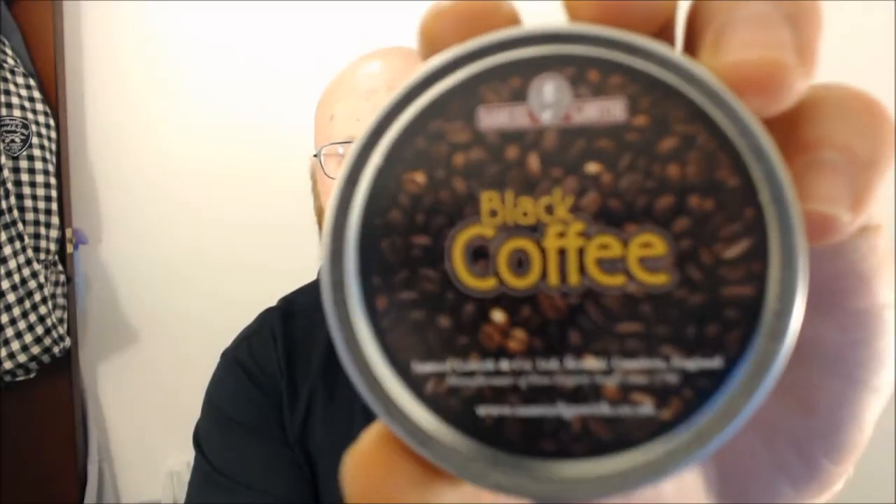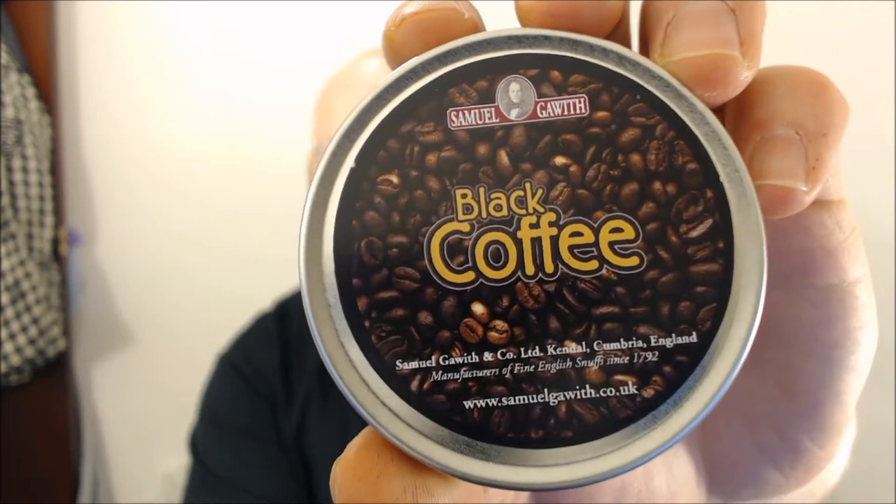How are you all doing YouTube? SnuffBegins here again for a quick review. Today's review is going to be on a nice little snuff from Samuel Gawith called Black Coffee. Received this in a pack from them not long ago. I've got a 16 pack box and it's an interesting snuff.